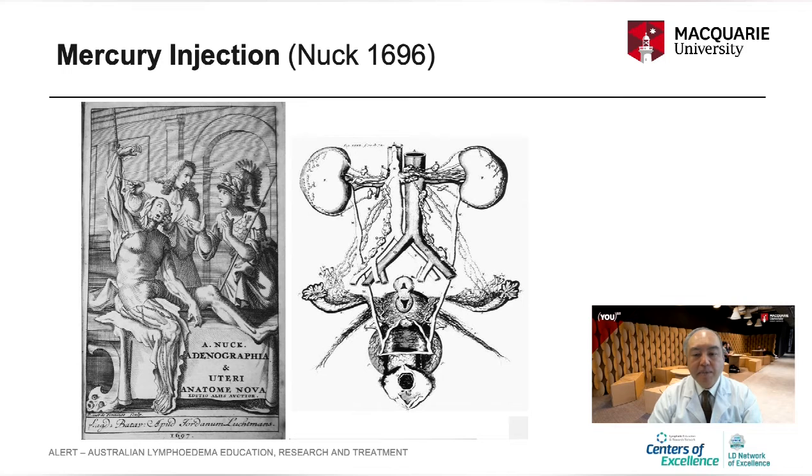The Primus publication, written by Sapi, also used the mercury method. However, mercury was toxic, and its use was stopped for anatomical study in the early 20th century.